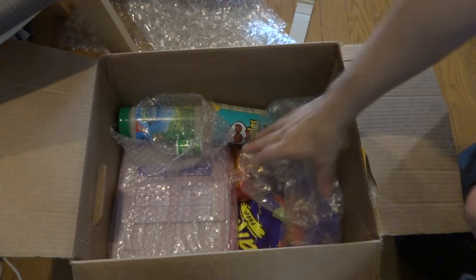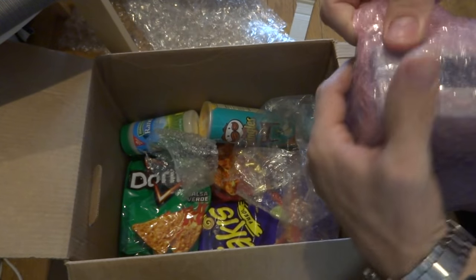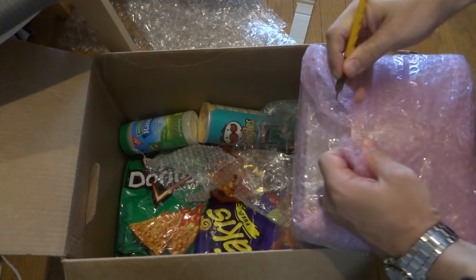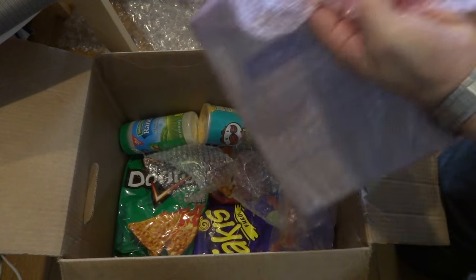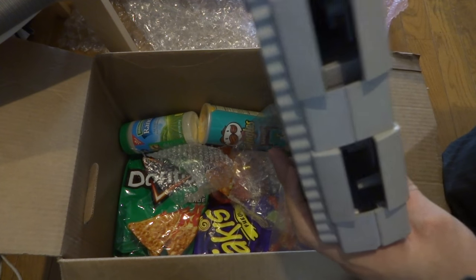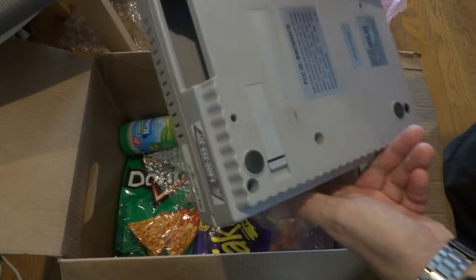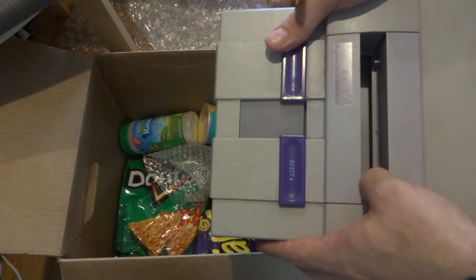And here is an SNES shell! This is one I was looking for because if you remember, Derek sent a circuit board last time and the circuit board was just bare. I managed to get it working but it needed a shell, and lo and behold, here is a shell! Ha ha ha, which is super awesome. Look at that — that's not too bad, pretty nice. It's got the usual wear and tear that these shells suffer from, but it is a shell nonetheless. That is super cool, man. Thank you, thank you, thank you!